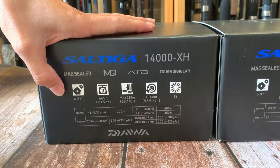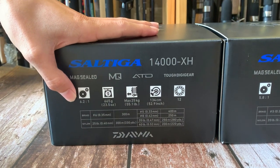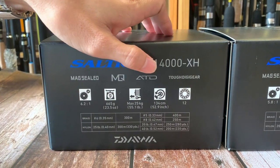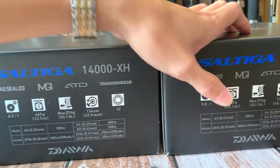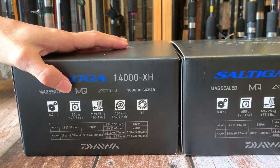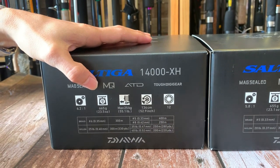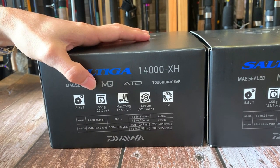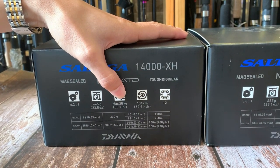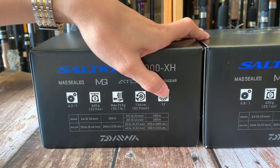Tiếp đến về thông số của máy Satiga này, vòng quay ở đây là 6.21. Trọng lượng của máy này là 665g ở dòng máy 14.000 và dòng máy 10.000 là 655g. Dòng sản phẩm này có trọng lượng gần hơn nửa ký, thích hợp cho đánh các loại cá lớn - có thể là câu biển hoặc câu hồ dịch vụ nhưng những dòng cá nó lớn. Về tải cá thì ở đây mắc rắc là 25kg, ở mức 25.1 lb.